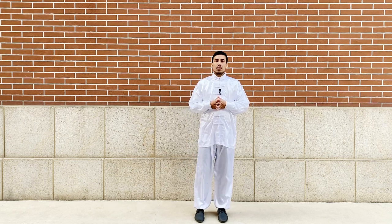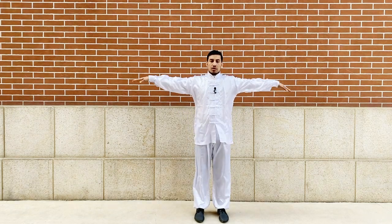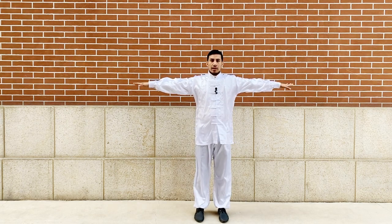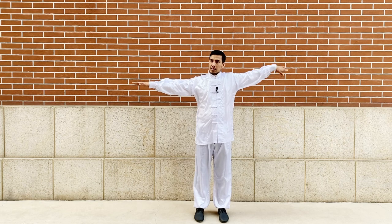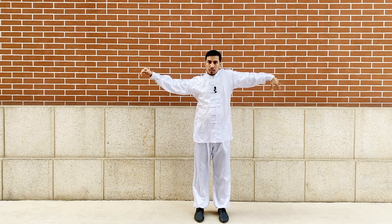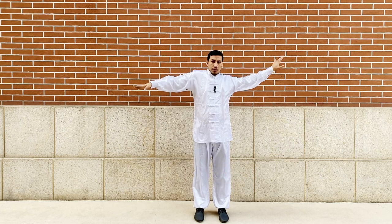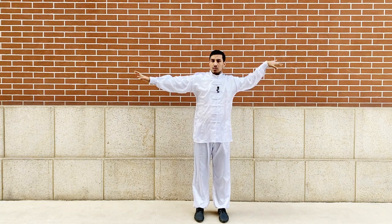To practice this movement, first of all you have to stand like this — you have to spread both hands outwards and stand like this. Then you slowly move your hand like this. It's kind of a wave movement, and you will try to connect both shoulders with this movement.